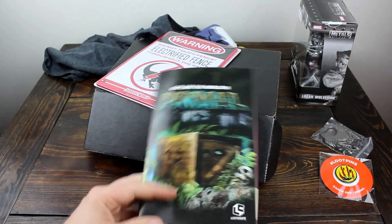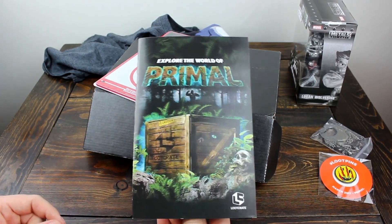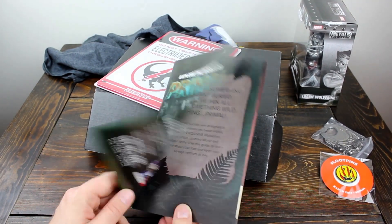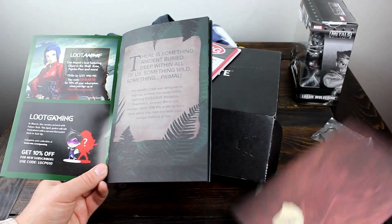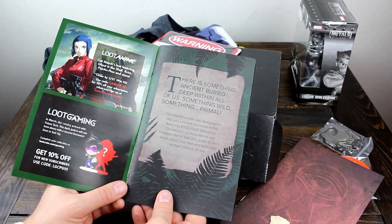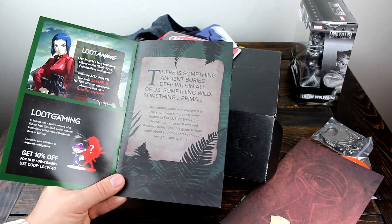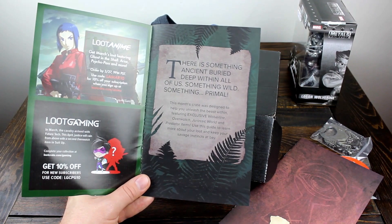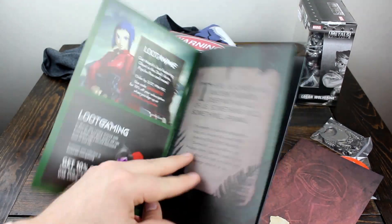Let's look inside this pamphlet before we open that up. I've never opened a Loot Crate before, but I'm assuming that this is pretty standard fare — that each thing gets a little themed pamphlet. It looks pretty cool; it's got full-color art, custom art. It sounds like the Jurassic World item is actually exclusive. So while Factory Entertainment has made a version of that sign before, maybe it's a different size or a different material, because it does say that it is exclusive.